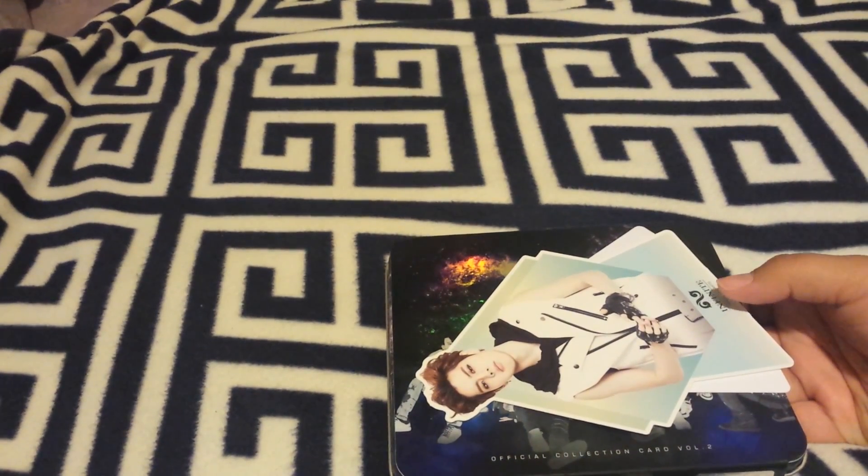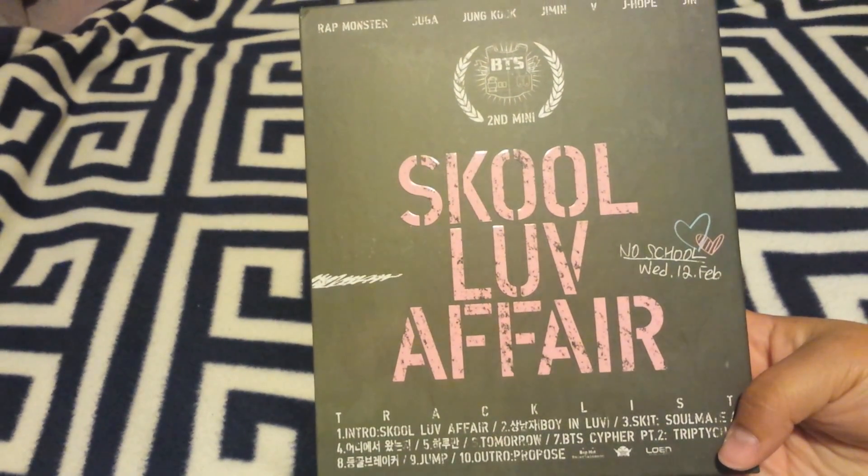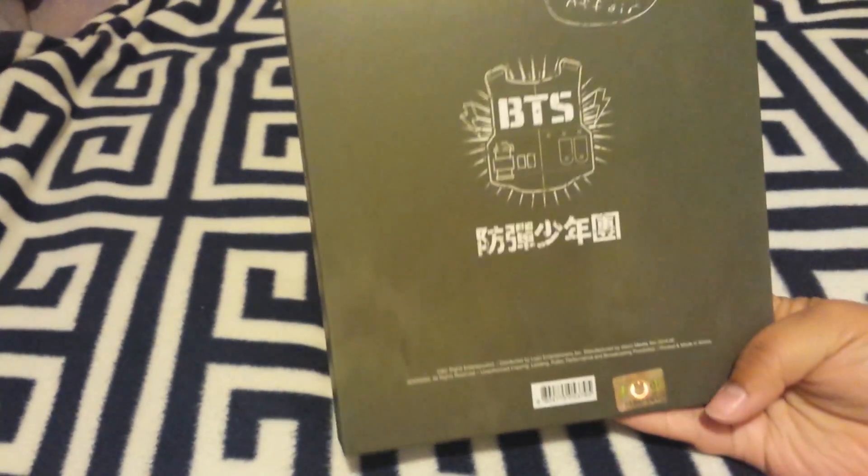It also came with a poster, but I don't remember where I put it, so I'm a little upset right now. The next item I got was BTS School Love Affair. I got this from Amazon.